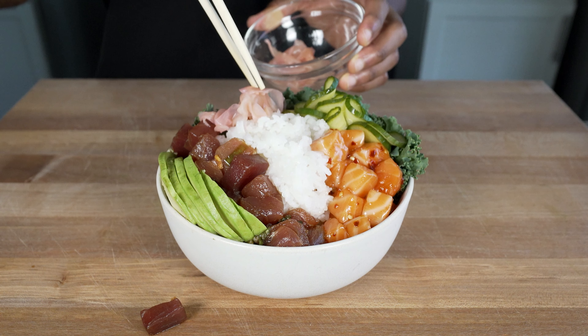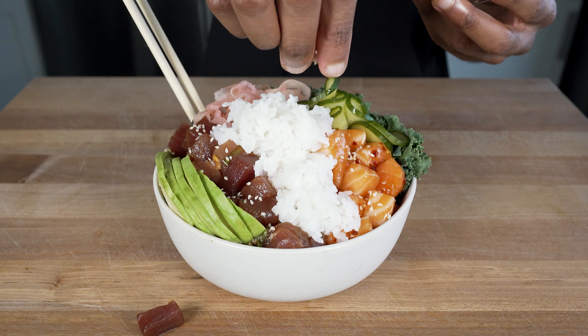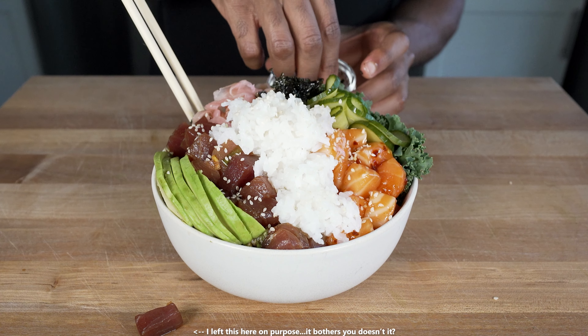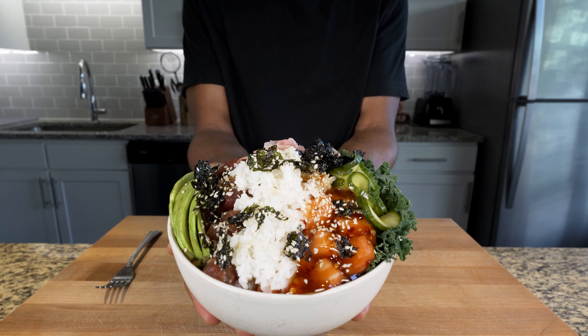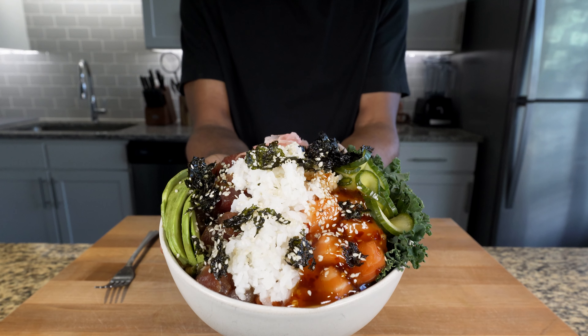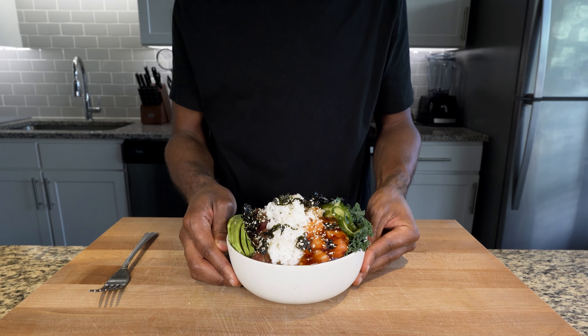Eat one and try not to fall in love — I dare you. Add your pickled ginger; this is actually necessary because it cleanses and neutralizes your palate in between bites. Trust me, there are a lot of flavors here and I want you to enjoy them properly. I like to add a few sesame seeds and dried seaweed to complete my bowl, but top yours however you'd like. And that's it — you just created your own poke bowl. Now get out there and do it and let me know how it turned out.